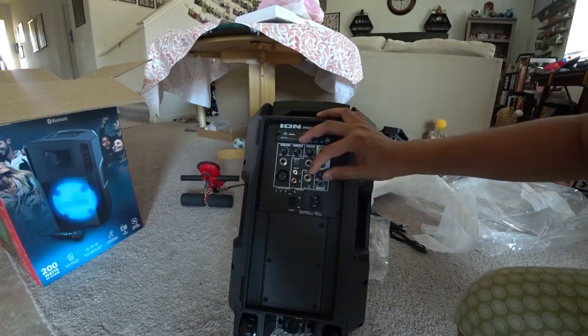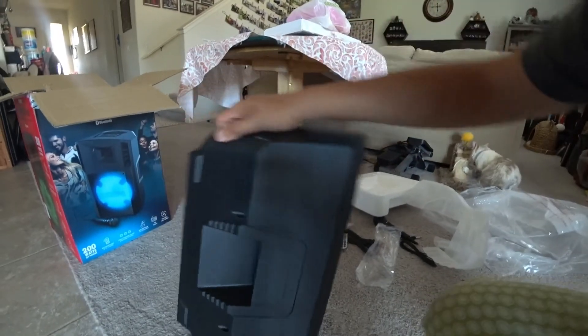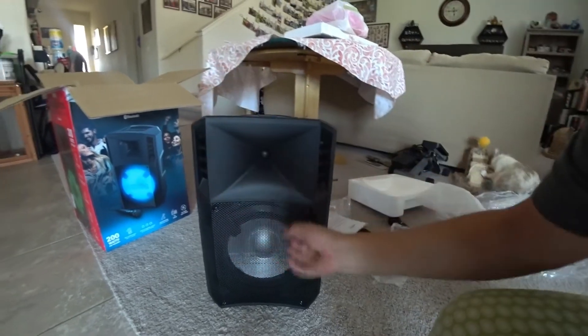There's a light mode — so apparently the front will light up when the music is playing, so you can see it flashing and stuff.